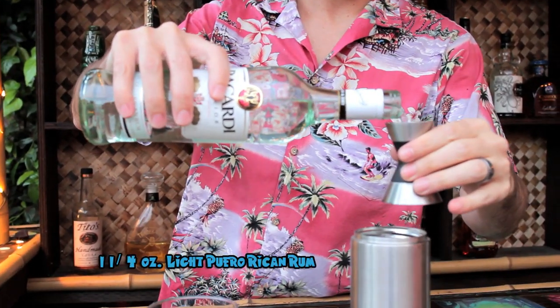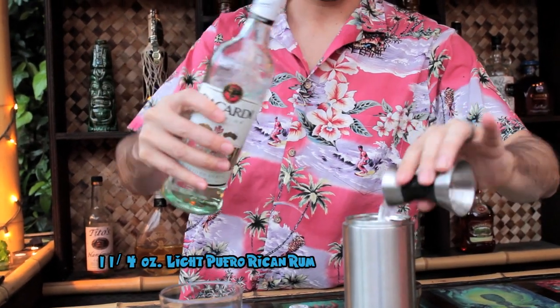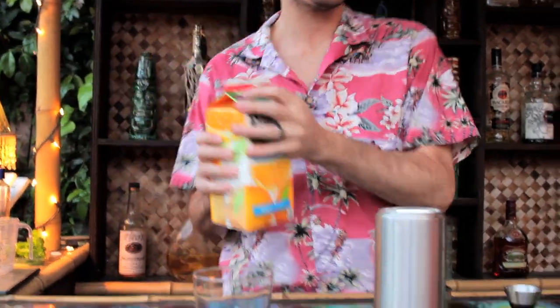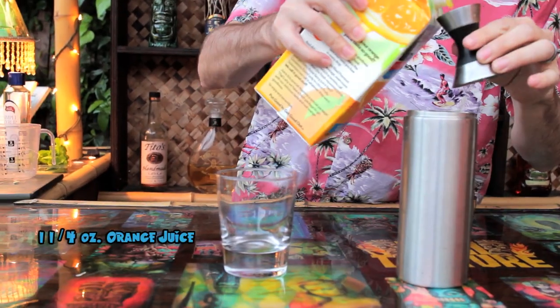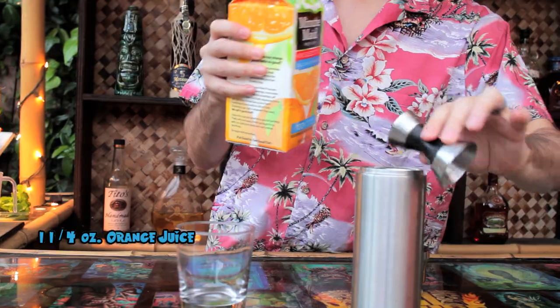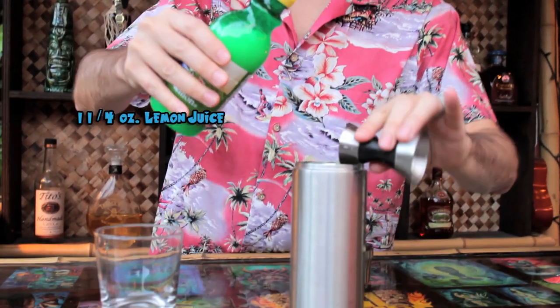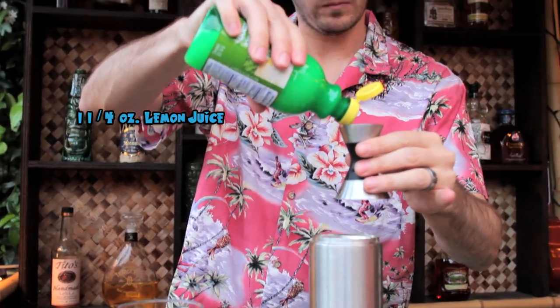This drink's going to set you back one and one-fourth ounce of light Puerto Rican rum, not to mention one and a fourth ounces of orange juice, and let's just keep that measurement rocking with one and a fourth ounces of lemon juice.